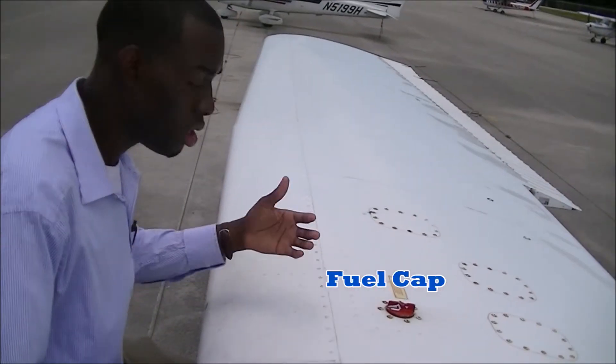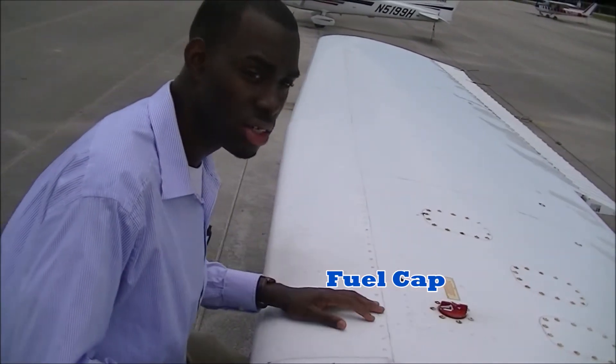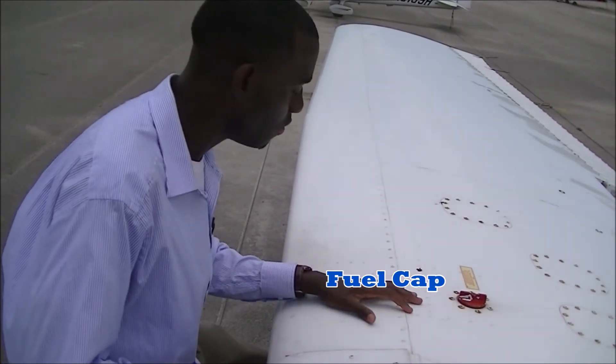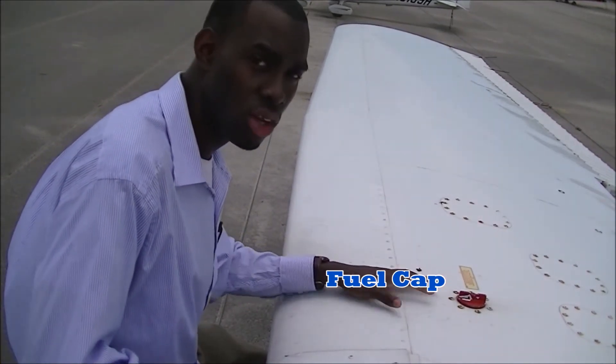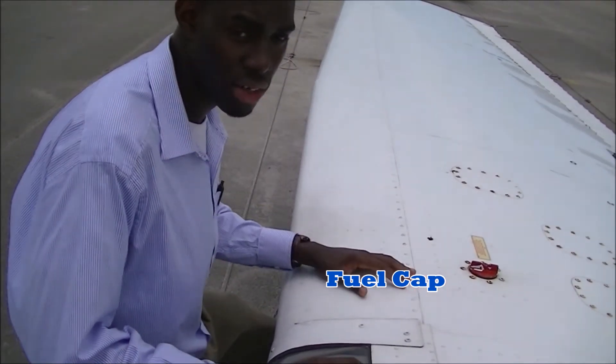Here we are on top of the aircraft's wings, and this is your aircraft's fuel cap. For this particular aircraft, we use 100 low leaded fuel. This is where we load fuel for this aircraft.